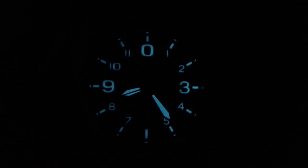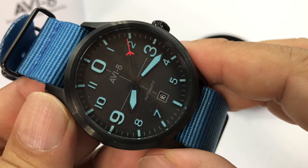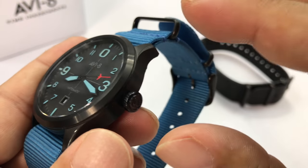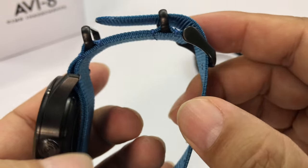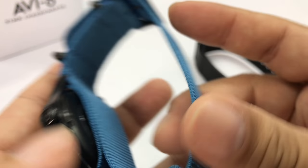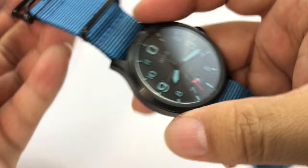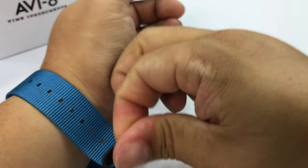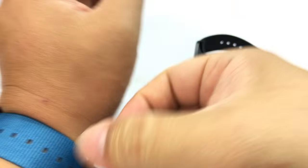AV8 watches have had really good loom, and we'll expose this to some light to see how the blue colored Luminova lights up in the dark — especially when you have black on black on black. This case is 43 millimeters and maybe 12 or 13 millimeters thick. 43 millimeters is a great size for me. The blue band also has black hardware on it, which is kind of cool.